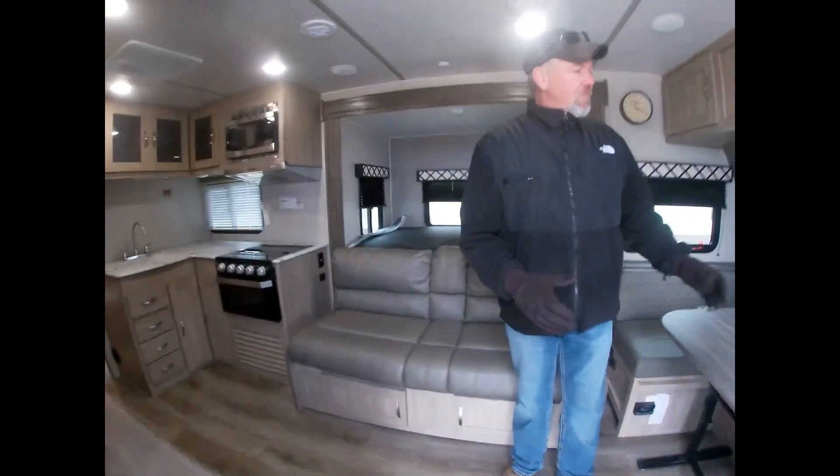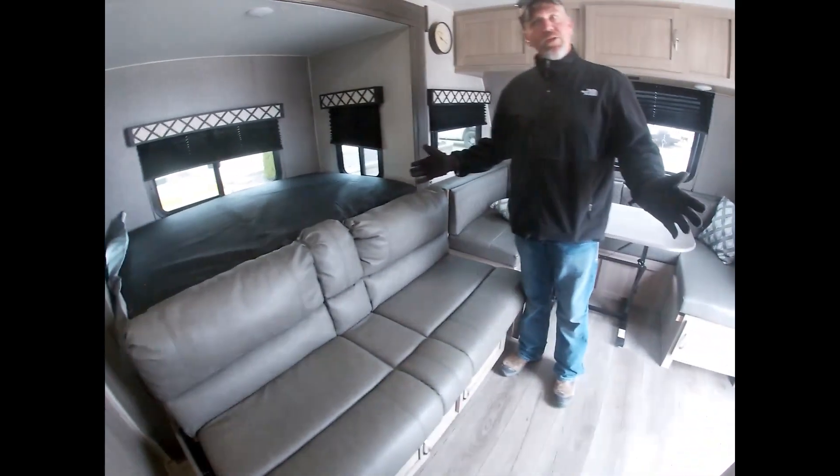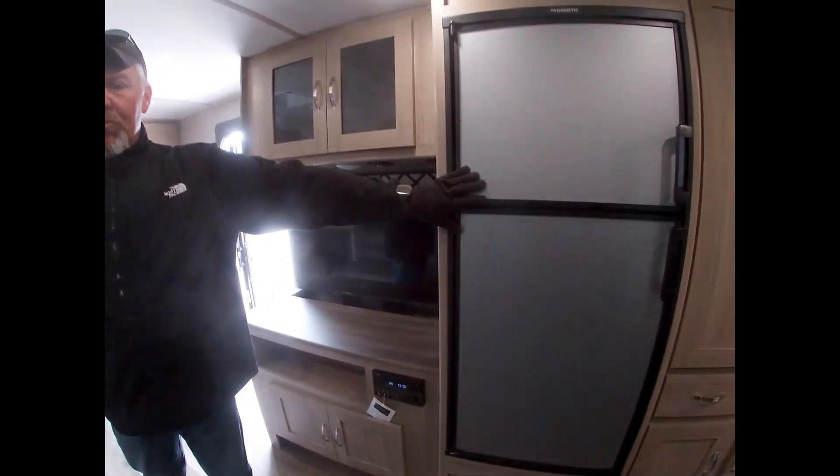When you walk inside, you have a huge U-shaped dinette — this is your seating area. Now this is a smaller trailer, but it's easy to pull. Across from your TV, you have the six cubic foot refrigerator.